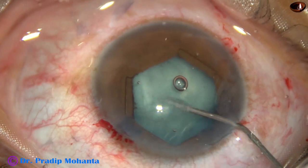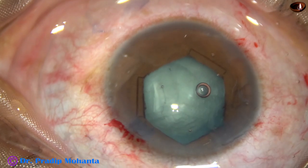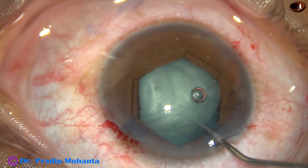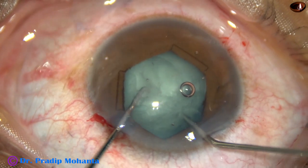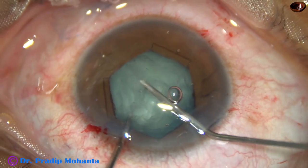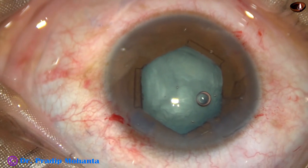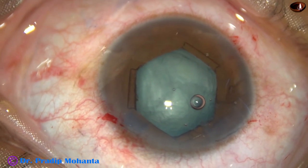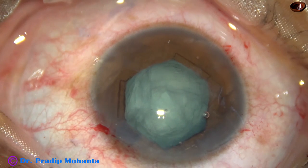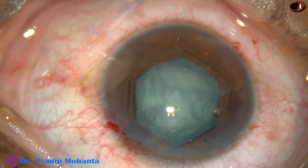Now I do some hydrodissection with a 27G cannula and BSS. I find that the cataract is white but very soft. So I am trying to apply my technique of dividing such soft cataracts with the hydro cannula itself and a chopper — whether it is successful or not, it will help in emulsifying the lens mass.